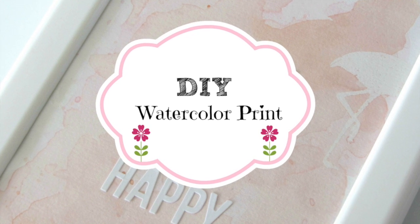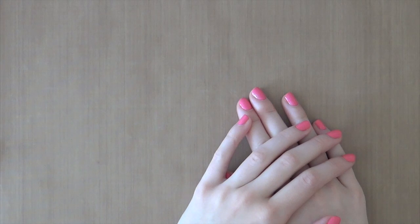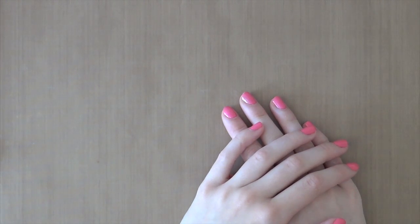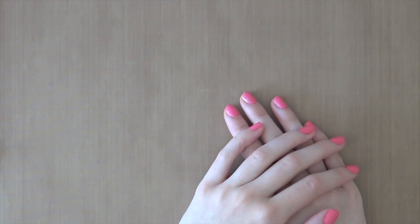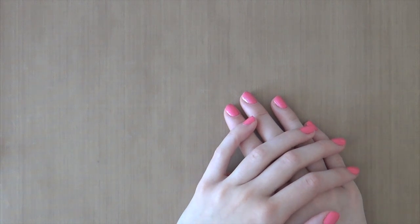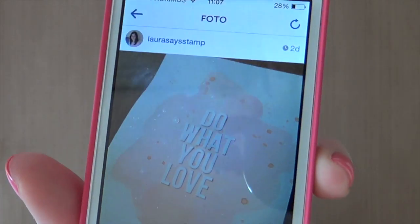Hey everyone, it's Laura here from MakingCarsesFun.com. I'm currently reorganizing my whole craft room, so of course I need some new decoration as well. I was actually very inspired by these prints with quotes on them — I saw these on Pinterest and also on Etsy, and that inspired me to make my own. I already made one and shared it on Instagram, and I'll show you the picture because it's hanging on my wall already. So this is what it looks like, and today I'm going to make a similar one but with another quote on it.